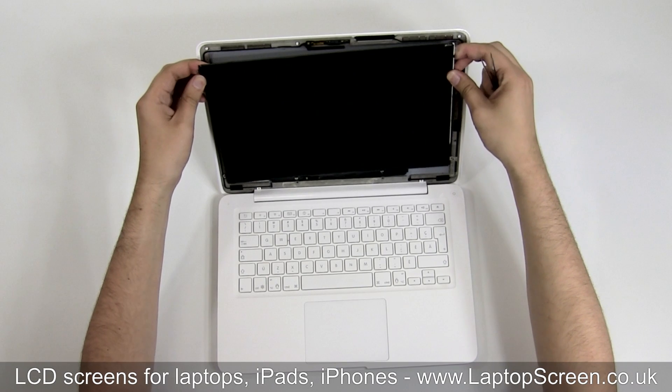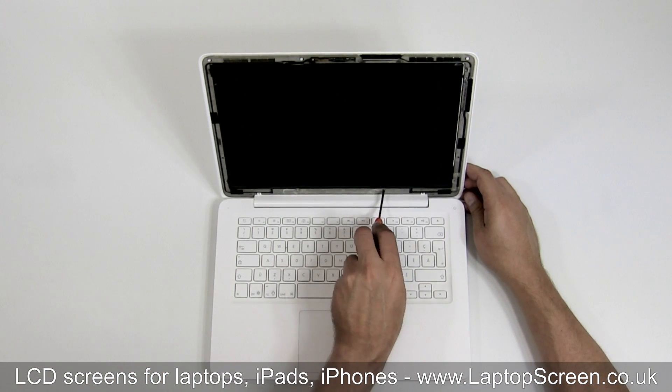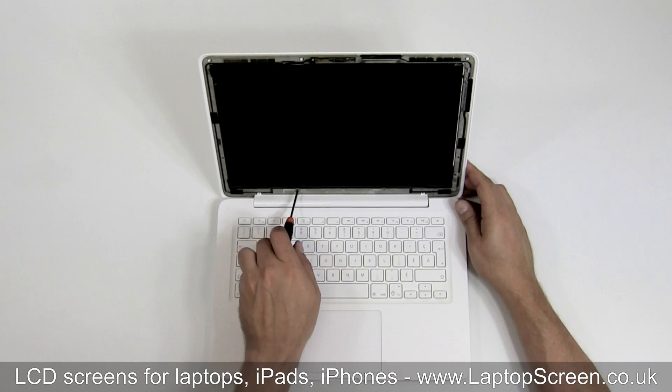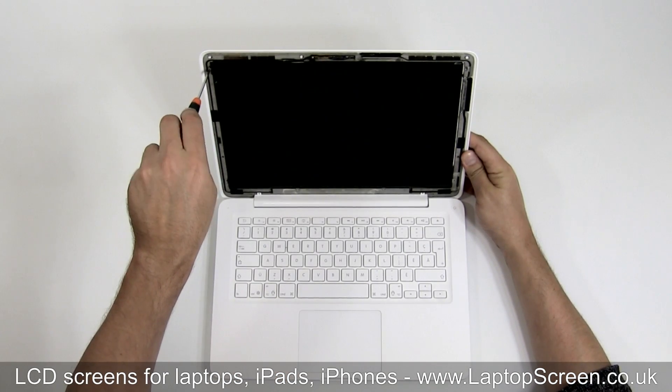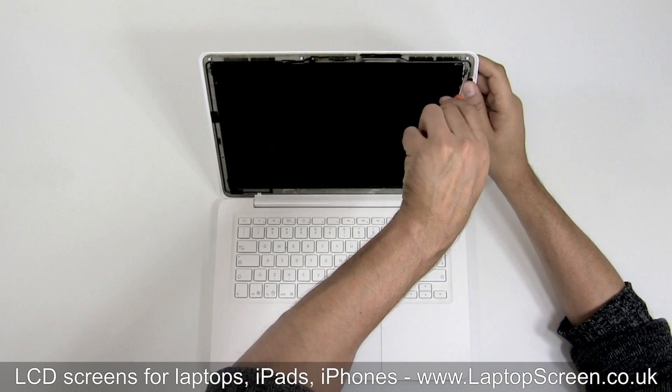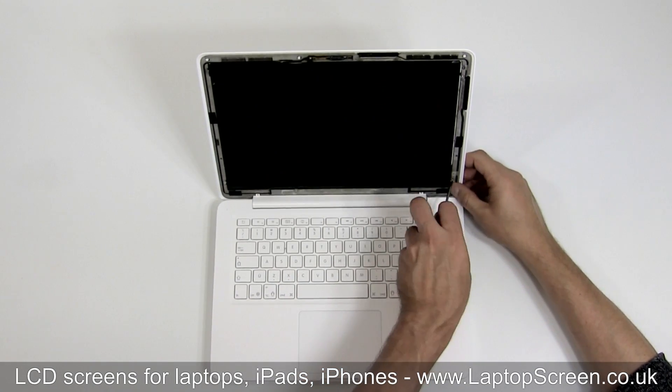Lower the screen into its original position and replace the LCD mounting screws. Remember that the two smaller ones go on the bottom. It is also important to make sure that the screws go in freely and are flush with the mounting brackets — otherwise, the bezel will have bumps on it.